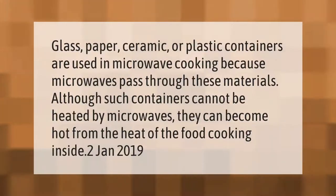Glass, paper, ceramic, or plastic containers are used in microwave cooking because microwaves pass through these materials. Although such containers cannot be heated by microwaves themselves, they can become hot from the heat of the food cooking inside.